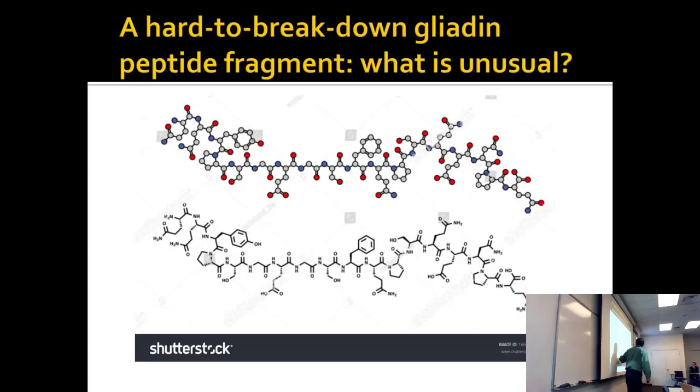So you have those glutamates contributing to solubility. You don't see many aromatics. But what about the prolines? Three prolines in a short stretch like that is not statistically expected — it's more prolines than you would expect.